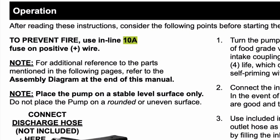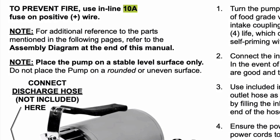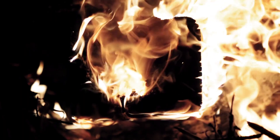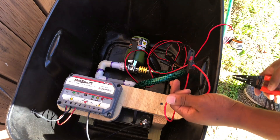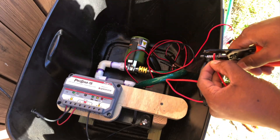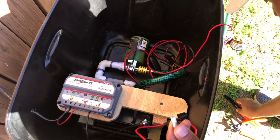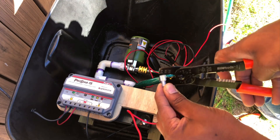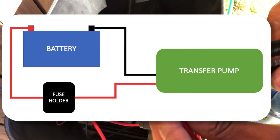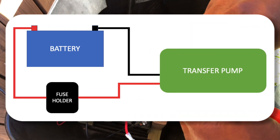Next, since my transfer pump manual mentioned that I should install an inline 10-amp fuse on the positive wire to help prevent a fire, I felt I should take the time to do so. To do this, I purchased a waterproof 10-amp fuse holder from Amazon that also came with a 10-amp fuse. I then added fully insulated male and female terminal disconnects to each wire for the fuse holder and to the positive wire connection from the transfer pump. Here is a quick diagram of what that looks like in case the video footage is not clear.